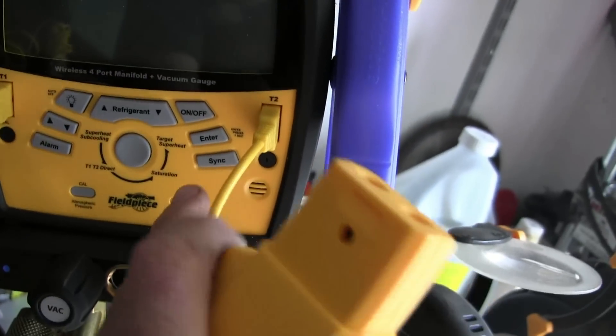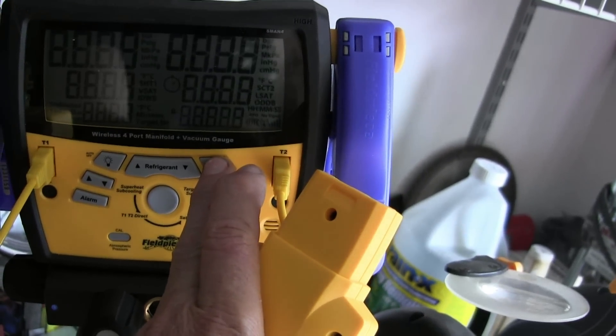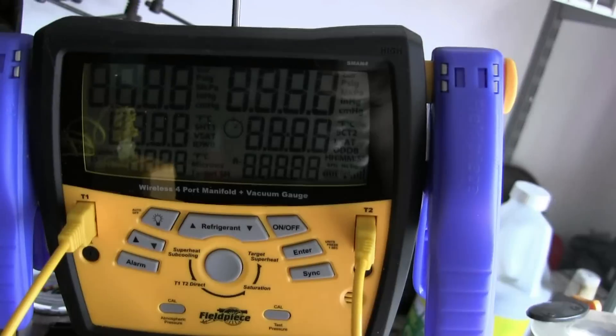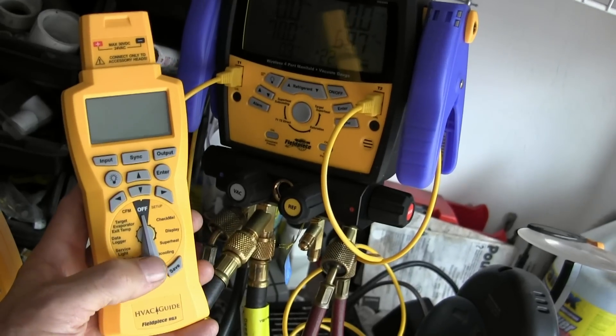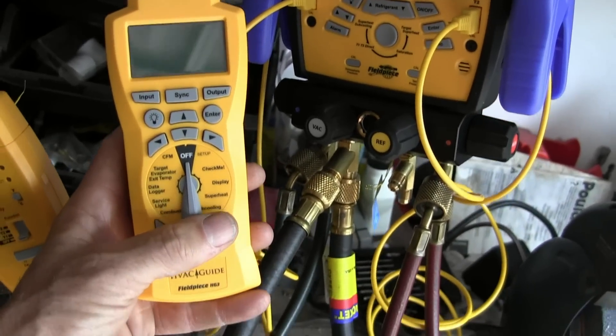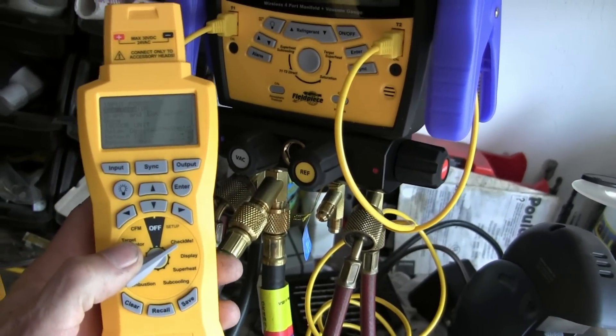First of all, we'll turn on the manifold gauges by pressing the button for a few seconds and it'll boot up. There we have it. And we'll turn on the HG3 and select 'check me' on the dial.